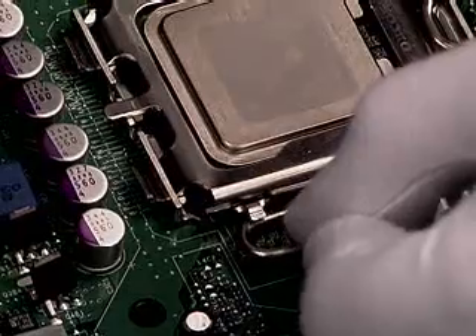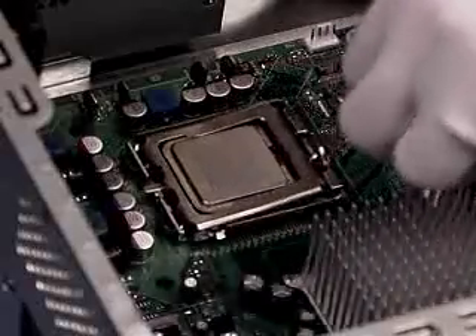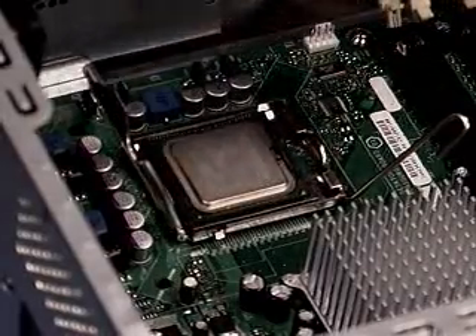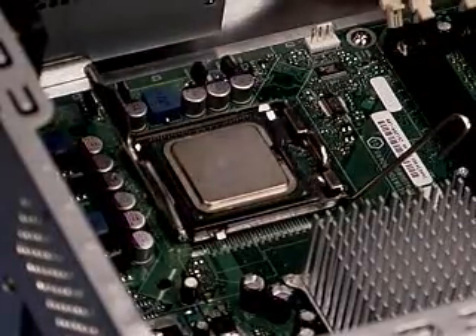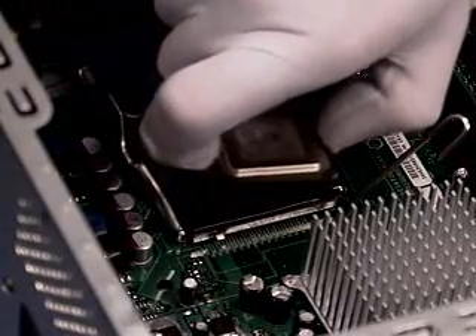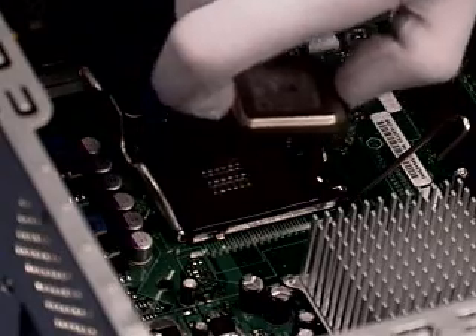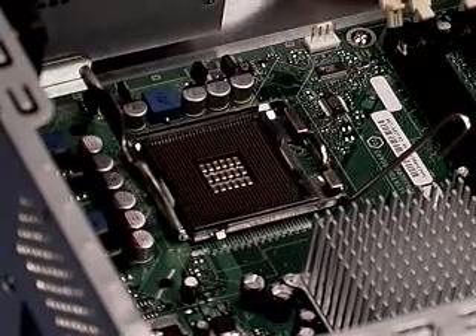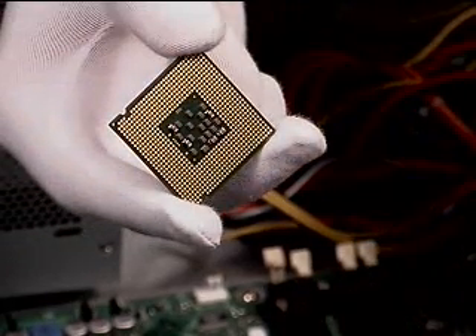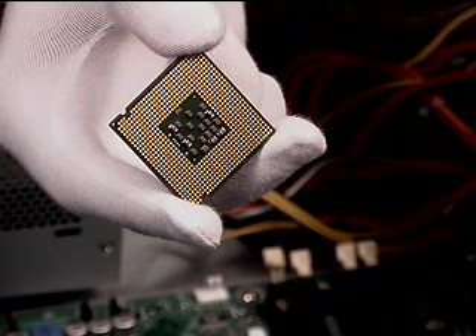Now open the socket load plate and lever. Pick up the processor either using a vacuum wand or with your hands. Using your hand, place your index finger on the load plate hinge side of the processor and your thumb on the load lever side. Lift straight up and away. No matter which method is used to remove the processor from the motherboard, the land side cover must be assembled on the processor immediately to prevent contamination. To do so, re-grip the CPU by holding it at the corners.